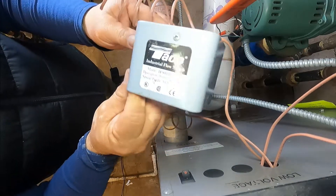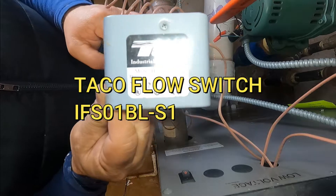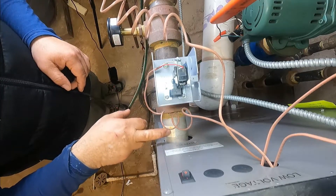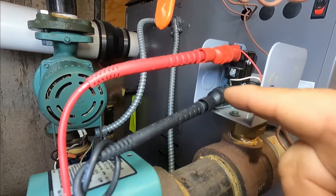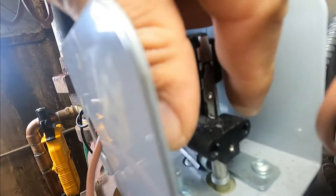My flow switch is model IFS-01BL S1. Just like its name says, it's a flow switch — it's coming out of the supply, so the water is going that way. I have my two meter leads on the red and the white wire, and I'm going to pull on the switch as if there was water pressure. Can you hear that? The switch is working.